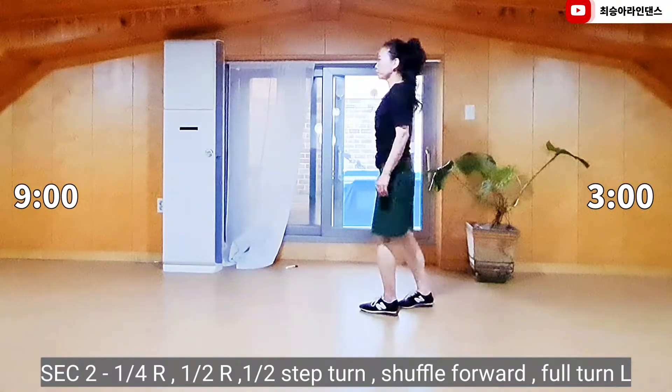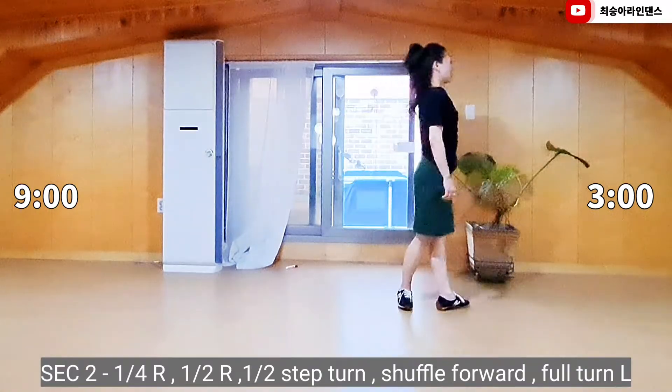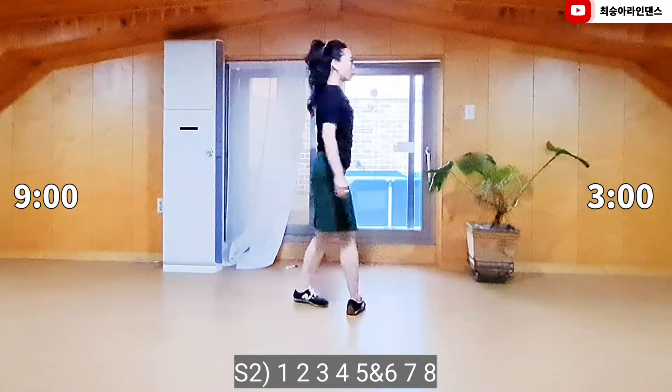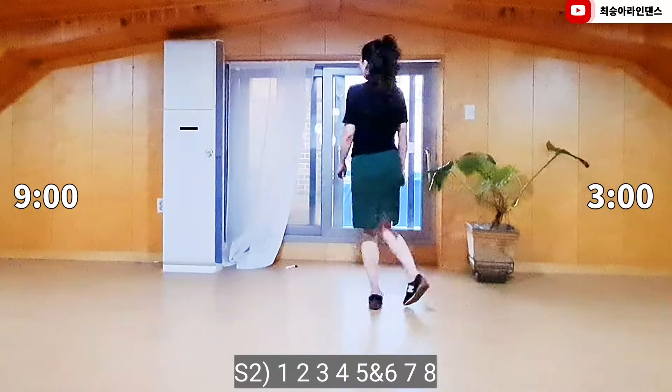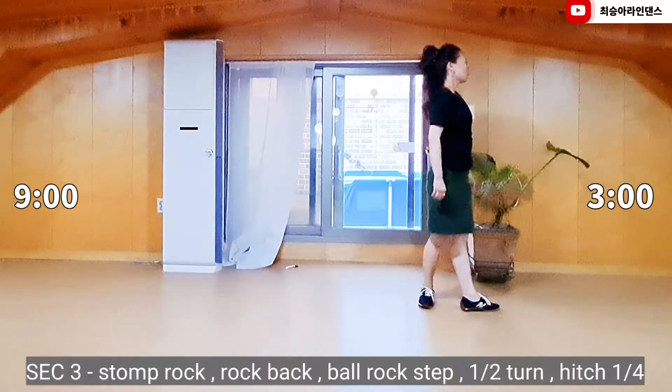Half turn to left, back, half turn to left, forward. 1, 2, 3, 4, 5 and 6, 7, 8.